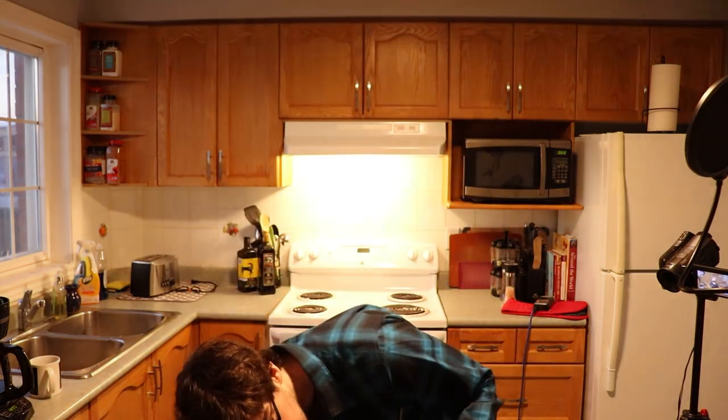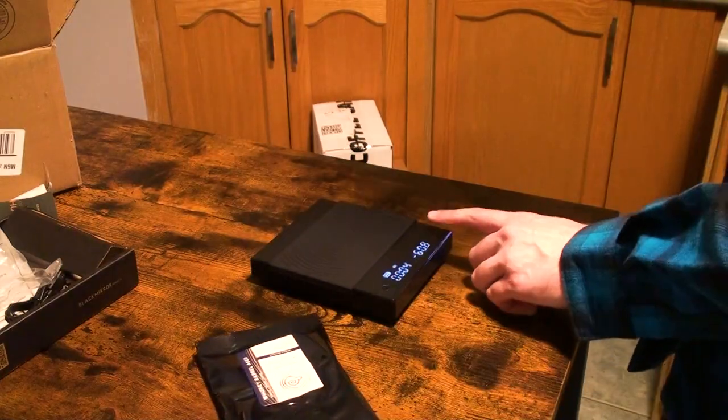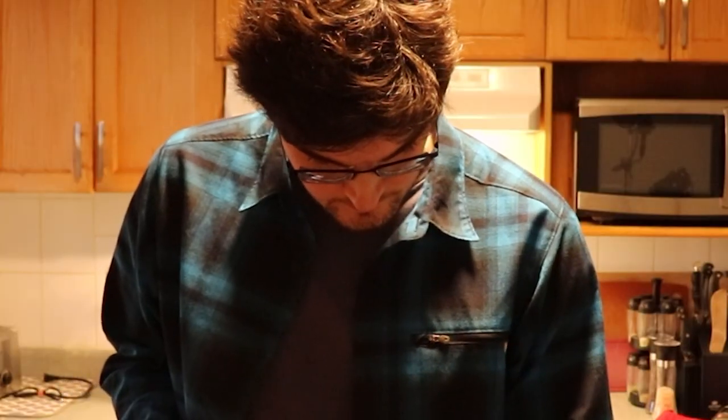Hey, it turned on. Alright, we're in business. We don't have to charge it up, we don't have to wait for nobody. How do I zero it out? That's what I want to know. Okay, there we go. That's awesome. Nice. I totally understand. That is a first.